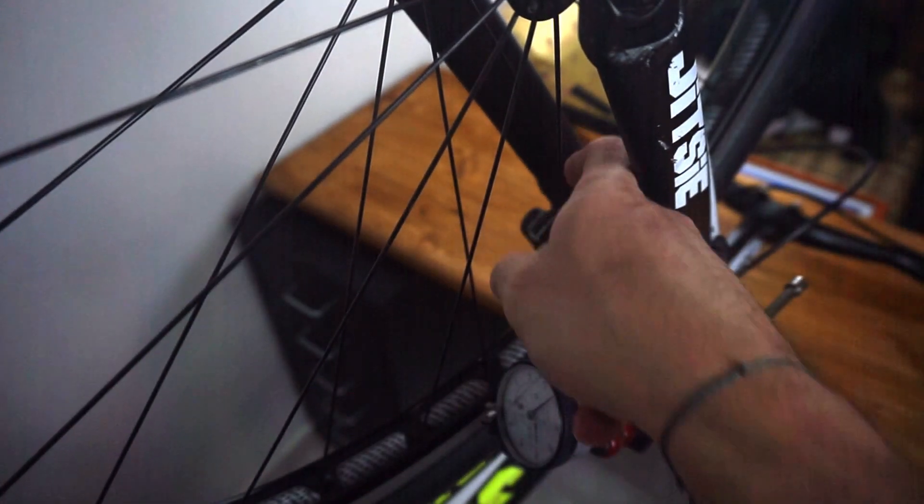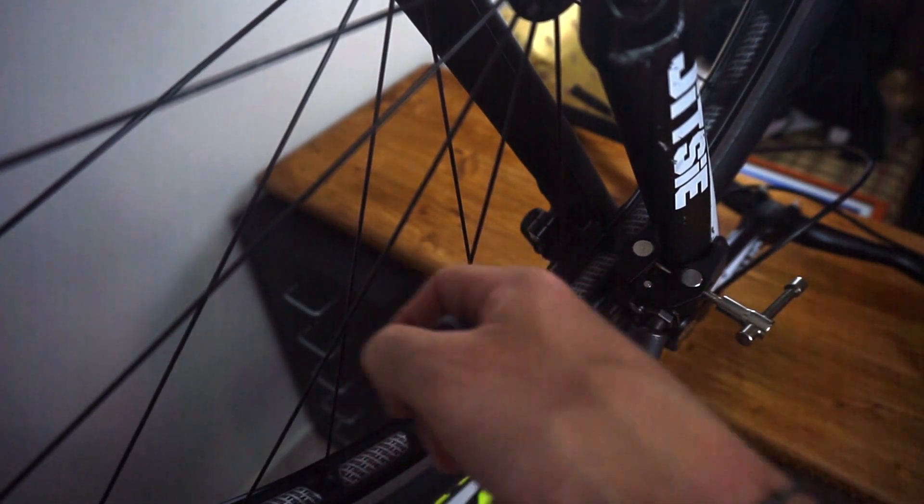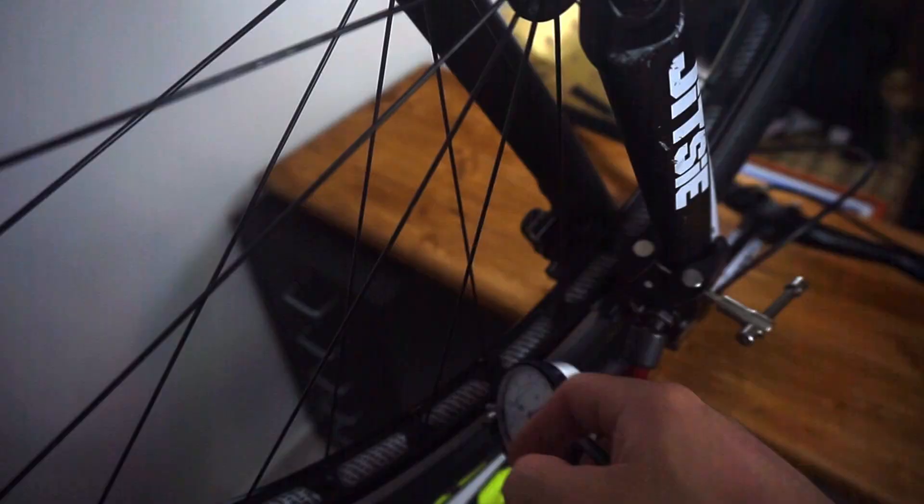My preferred tension-checking process is by sound. Each spoke can be considered as a string attached at both ends — the more tension on a string, the higher the pitch you get. I check the tension of the spokes by sound and I can assure you that I get excellent wheel truing results every time. I've been told some of you may have issues distinguishing each different tone. If so, you can use a tuning app for guitars or something similar. However, I don't think it's too hard, and if you practice you will get better each time.